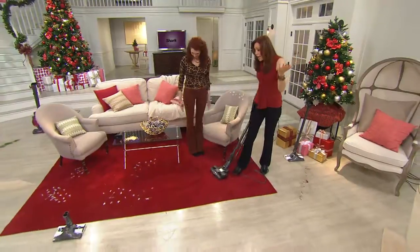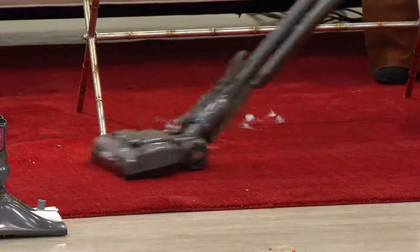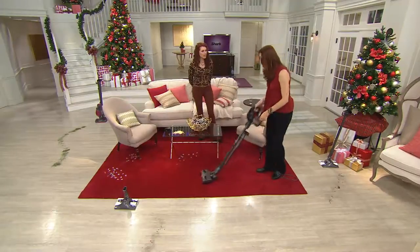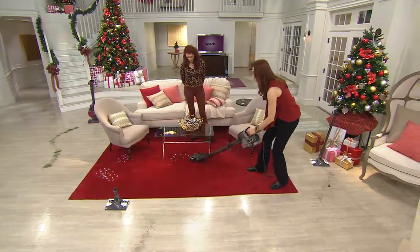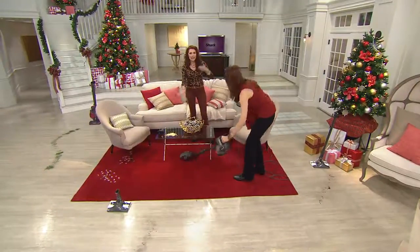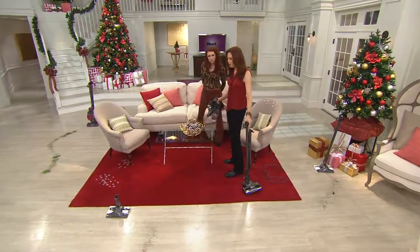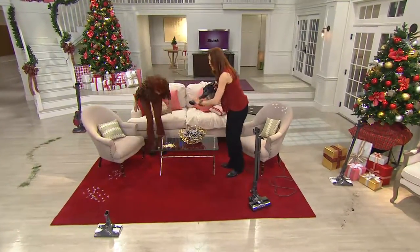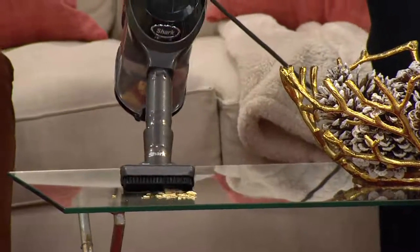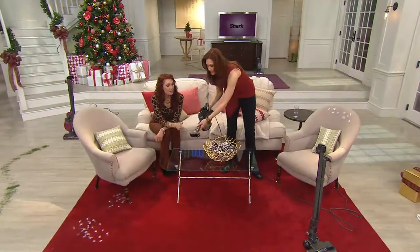It's hard to argue with clinical results. We knew it was true but wanted to prove it. On this dark carpet — I've got the pet hair, but there's so much lint attracted to dark carpets — this takes care of it. It's light enough you could use it every day. No more moving furniture to vacuum. Everything is on board that you need — I don't even have to turn it off to switch to the dust brush or crevice tool.